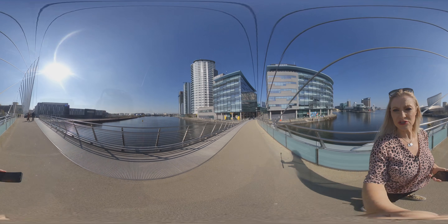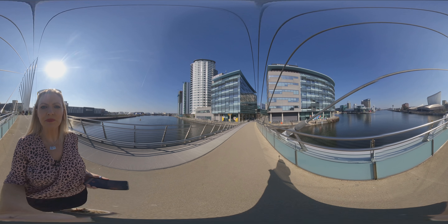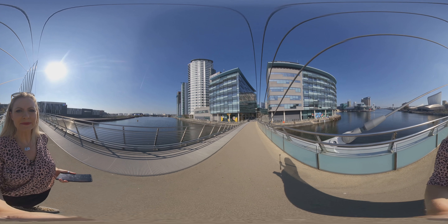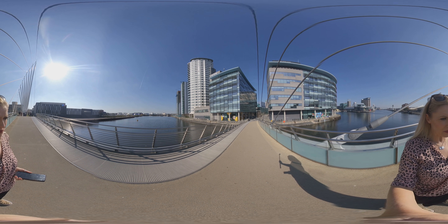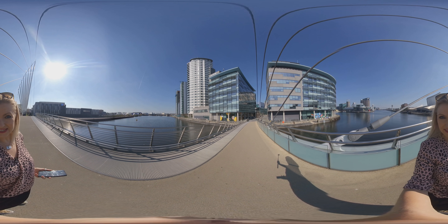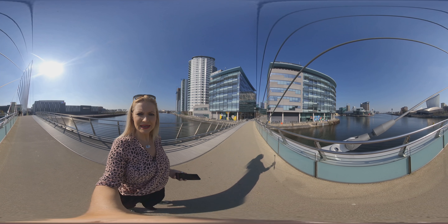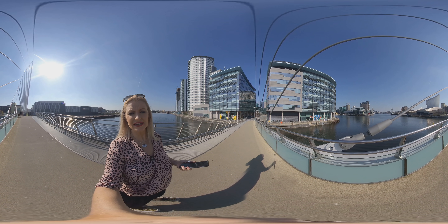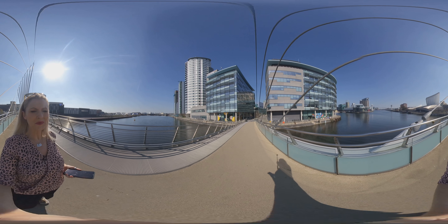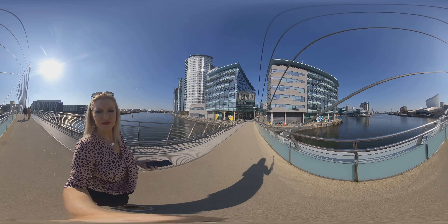Let's talk about what you get in the box with the Evo. As I mentioned before, you get a clip-on 3D viewer which you put over your phone, which is very cool. You also get a tabletop tripod — we're not using that just now. We've actually added in the invisible selfie stick to give you the same sort of effect as we did with the One X. If you look at my hand you shouldn't be able to see at all that I'm using the selfie stick, which is another really cool feature.